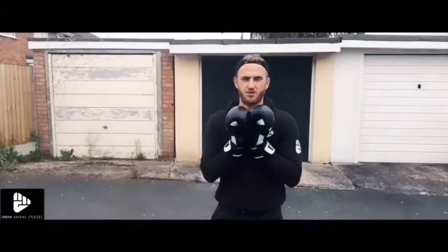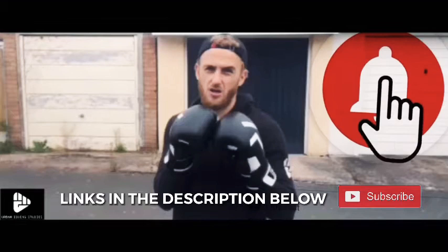After I wrap my hands I'm going to get my gloves on and get into my boxing stance. For more videos on how to get into your boxing stance and safely and effectively wrap your hands, click the videos below.